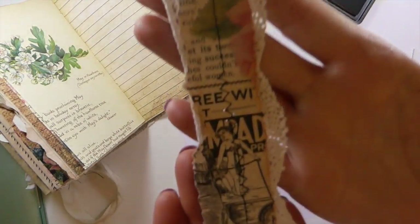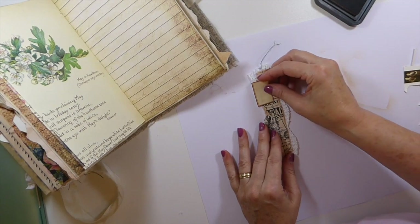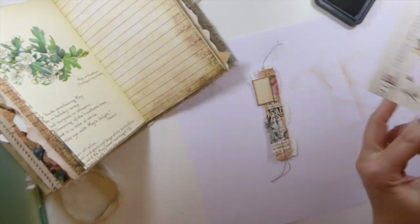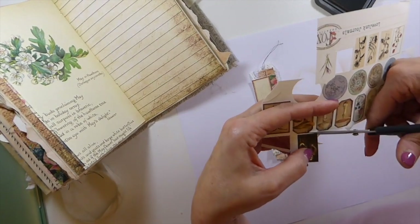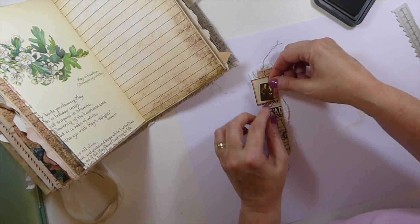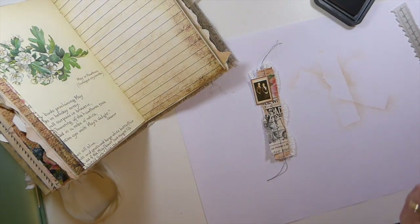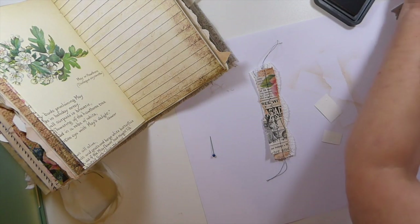That is such beautiful paper there, perfect for collaging with — so thank you, Andrea, for that. I'm going to run to the machine and get this stitched, and then I'll be back. I've run that through the machine, and I think I'm going to see if I like that. This is Tracy's tiny embellishments — I thought I'd cut those people out and put them in there and see if I like that.